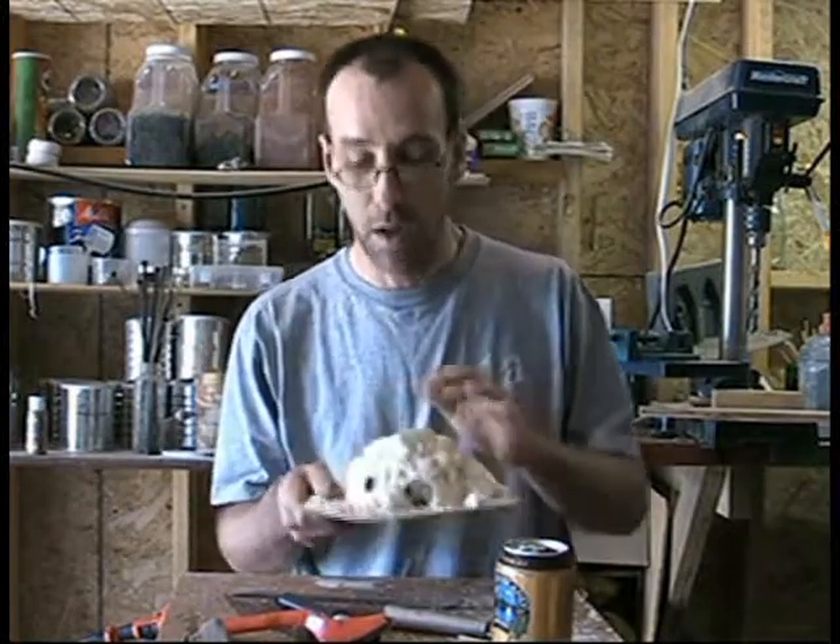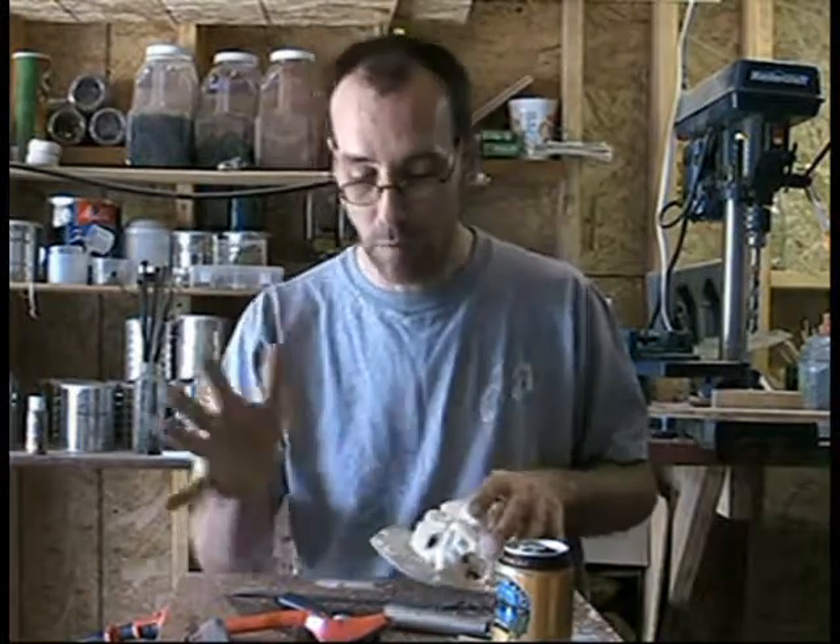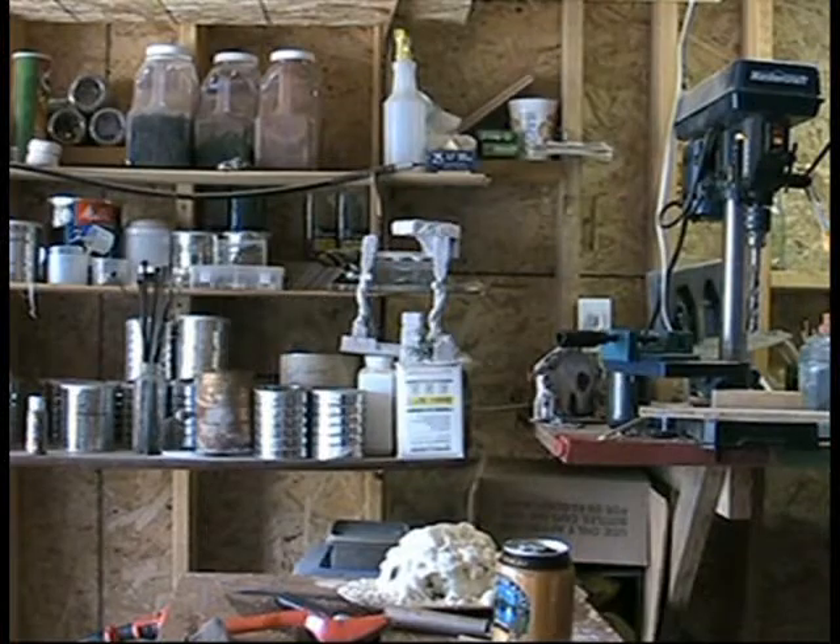Okay, now trying to keep this under 10-minute segments. I'm going to finish sanding this and then I'll be back.